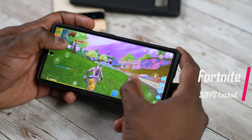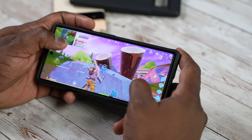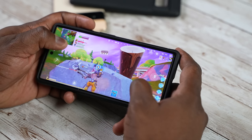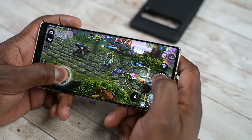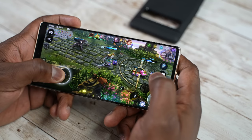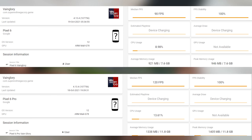When it comes to higher frame rates, does it actually meet up to those higher frame rate demands? I can tell you, evidently, it does. Playing Vainglory — I just wanted to show you the frame rates — it does 120 frames per second easily and solidly. So you can achieve higher frame rates on the device.